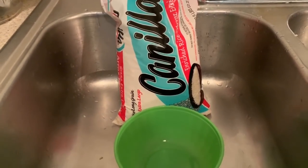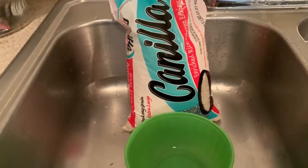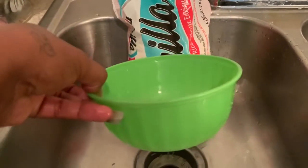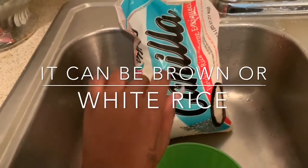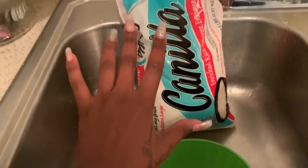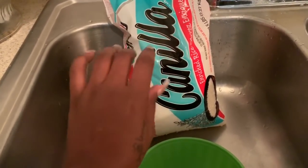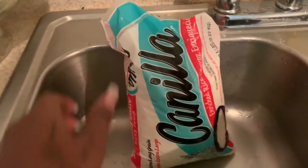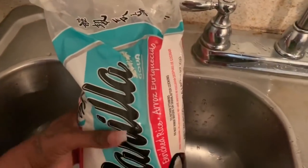I am about to do the rice water challenge for five days. These are the two items you need: a container to put the rice in and rice, to get started with your hair growth treatment. What I'm about to do now is add the rice to the bowl — it's just plain rice.